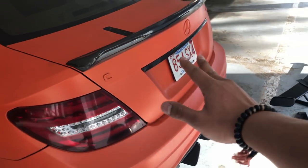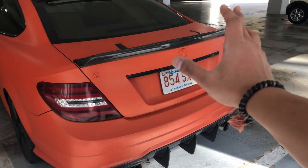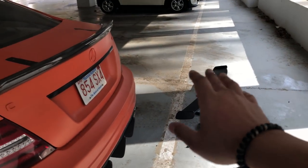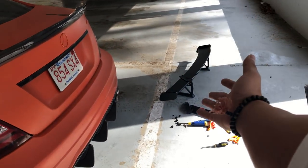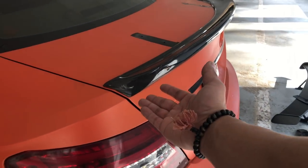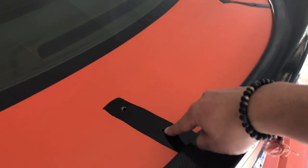Hey, what's up guys, welcome back. As you can see, I just put the original spoiler back on — the carbon fiber ducktail — because after a while I decided to go back to more of a low-key look versus the big giant spoiler. So if anyone's interested, I have a black series replica spoiler for sale. As you can see here it looks really good — I actually put it right on top of the dip and it's holding pretty well.